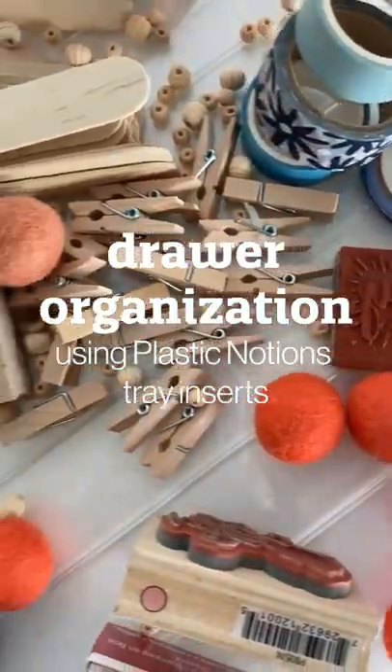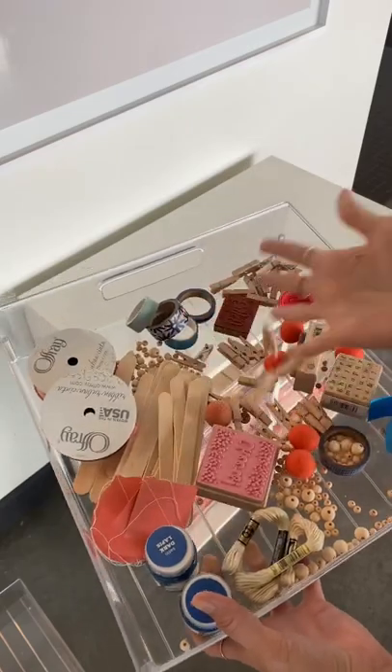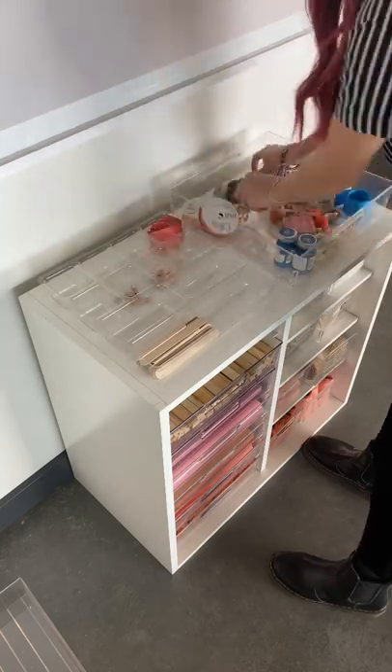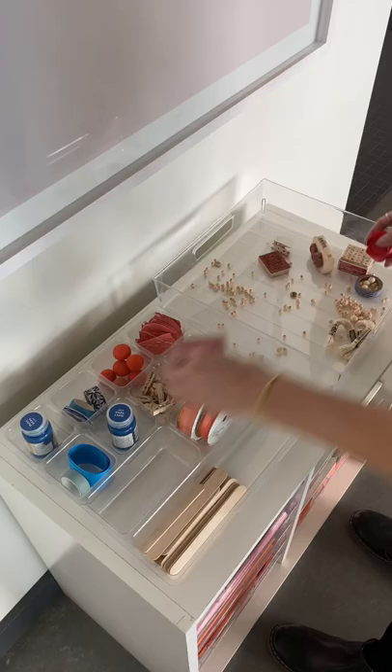Hey there, if you are tired of having cluttered drawers and totes, let me introduce you to the plastic notion trays by Create Room. These are perfect for organizing beads, embellishments, notions, and tools. If you want to up your organization, these notion trays are a game changer.